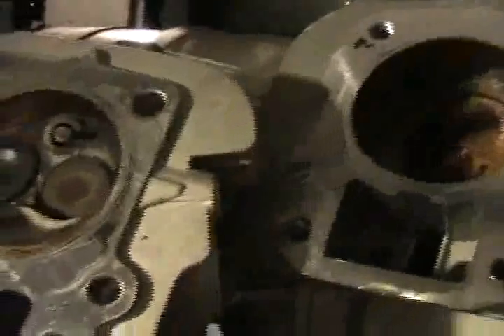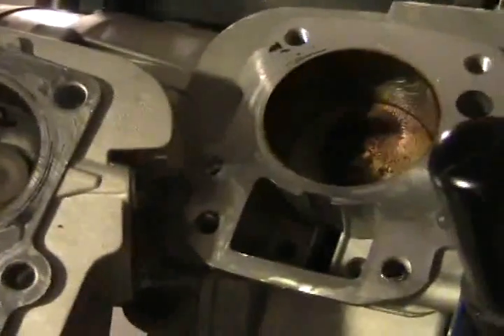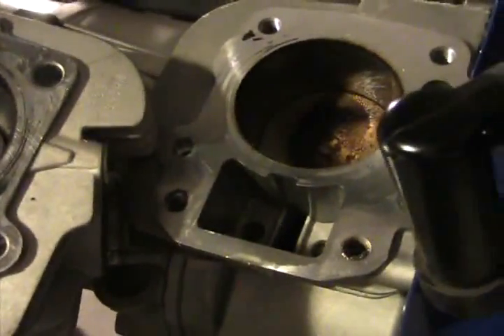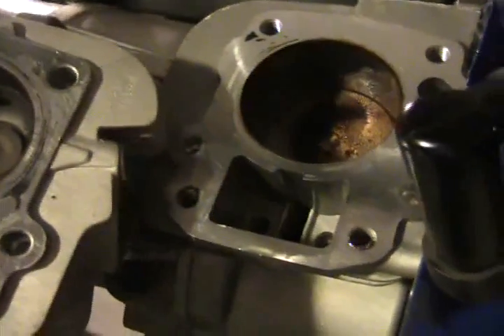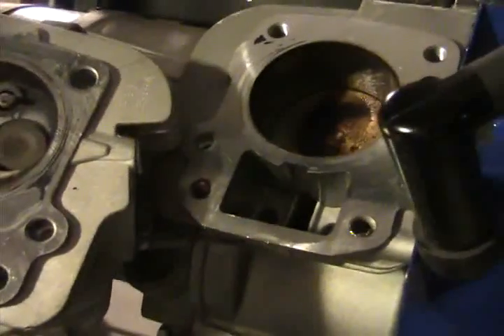I forgot to CC the head before I put it together. I wanted to get the test done so much, so I'll go ahead and CC it now. The solution I use for CC is usually a solvent, but something that's not going to evaporate too quickly.